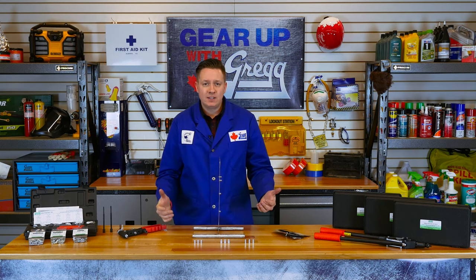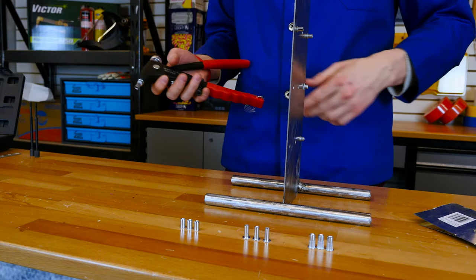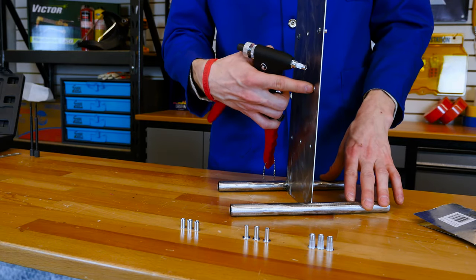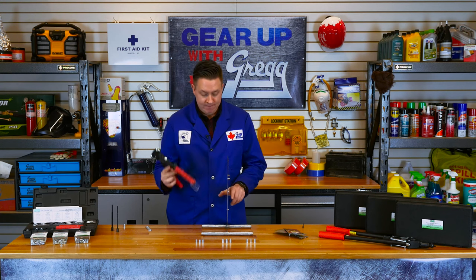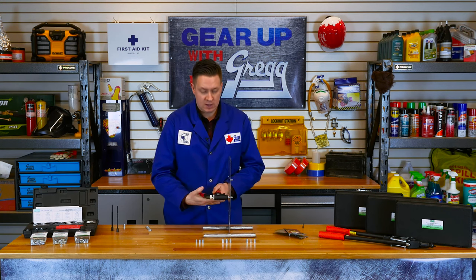Now that you know the basics of rivnuts, I'm going to demonstrate another installation to show you how the rivnut setter works. First, you start with a pre-drilled hole in your material, then thread on your rivet nut into your rivet nut gun. Place the rivet nut into the hole and squeeze.